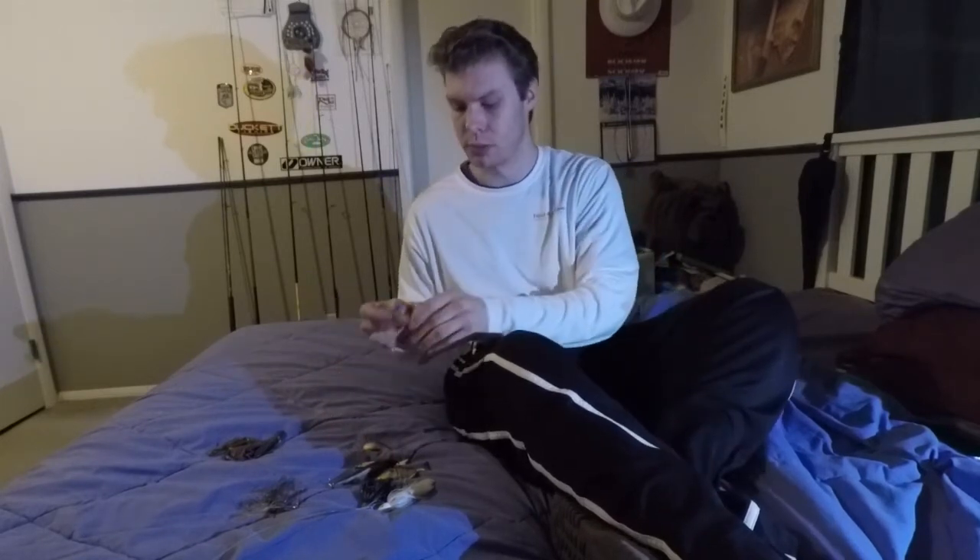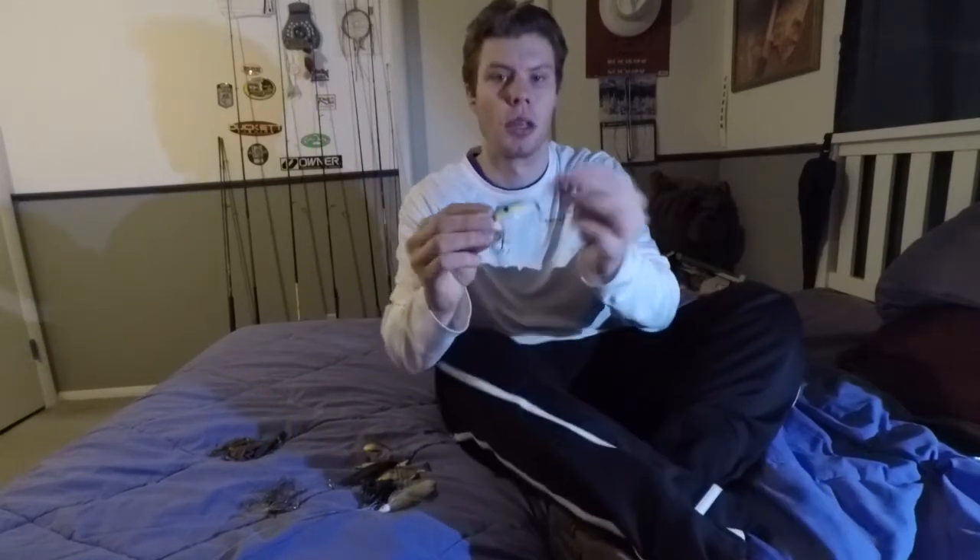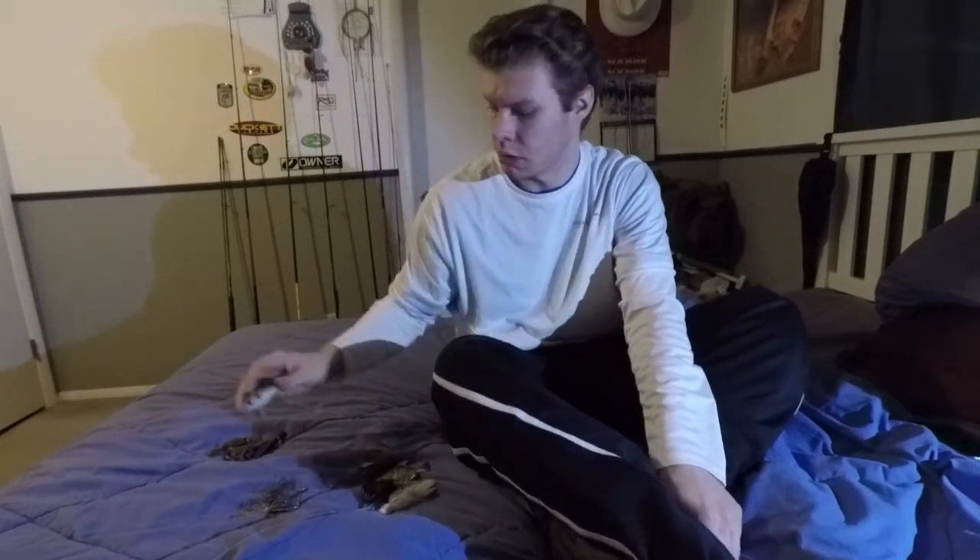For moving baits I would throw something like a lipless crankbait — this is a Sexy Shad color. Red would also work; a chartreuse red is really good during the springtime. If I'm fishing around a lot of rocks I would move to a squarebill, and like I said, reds are good colors. I have a red squarebill here that I would throw around rocks and flat areas.